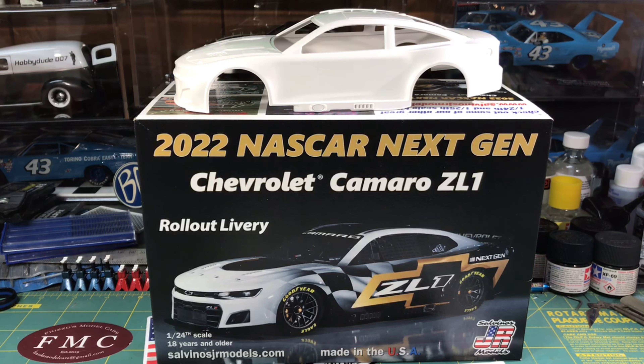Hi everyone and welcome back to the HobbyDude007 channel. Mail call! Today I received from SalvinoJR Models my kit of the month and a couple of 2022 NASCAR Next Generation Camaros — the rollout liveries.